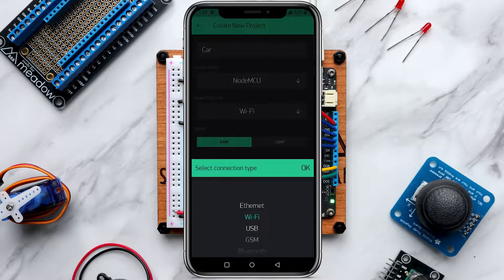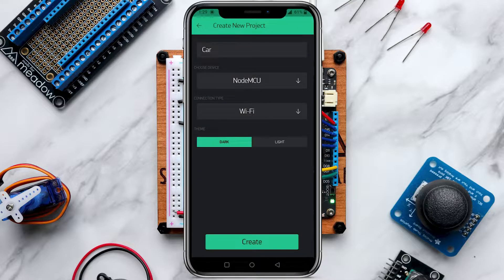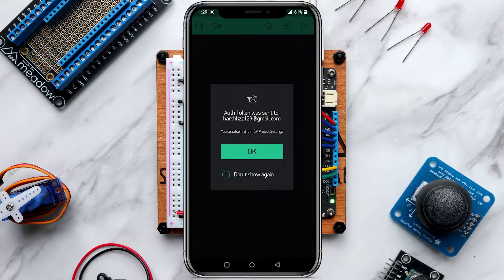The connection type will be Wi-Fi, which is already selected. There are also options for Ethernet, USB, GSM, Bluetooth, and BLE, but we'll use Wi-Fi. Click OK, then click Create. Blynk will send an authentication token to your registered email — you'll need to place that token in the Arduino IDE, which I'll show you in a moment. Click OK.